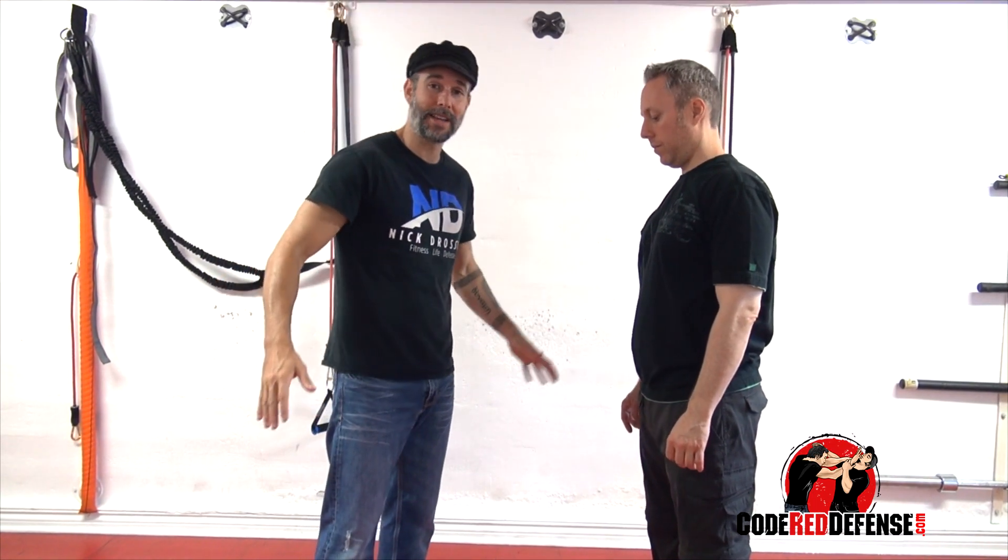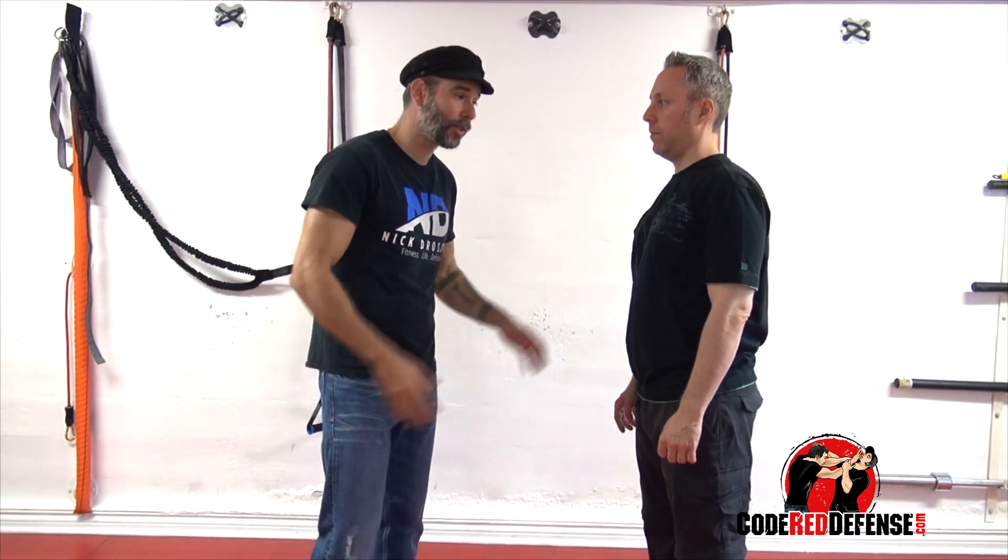Hey guys, Nick Drossos and welcome to Code Red Defense. Today we're going to look at how to defend against a double leg takedown. The first thing to remember is when you face your attacker, you always want to bring up your hands.